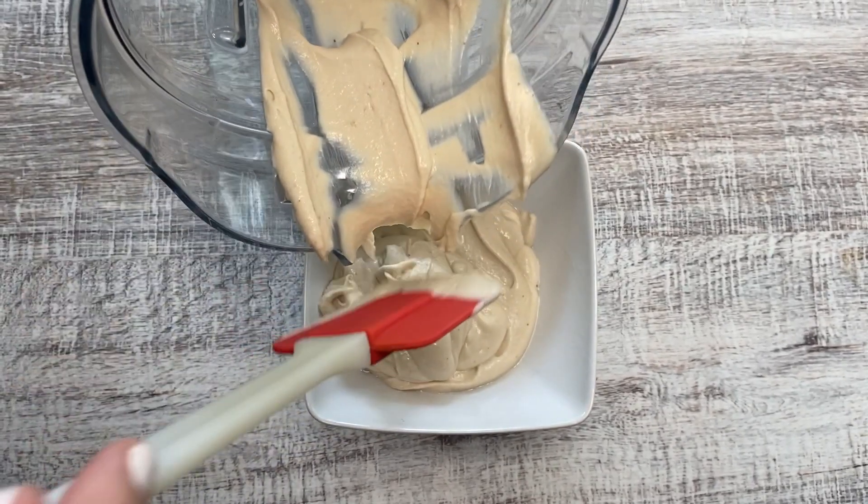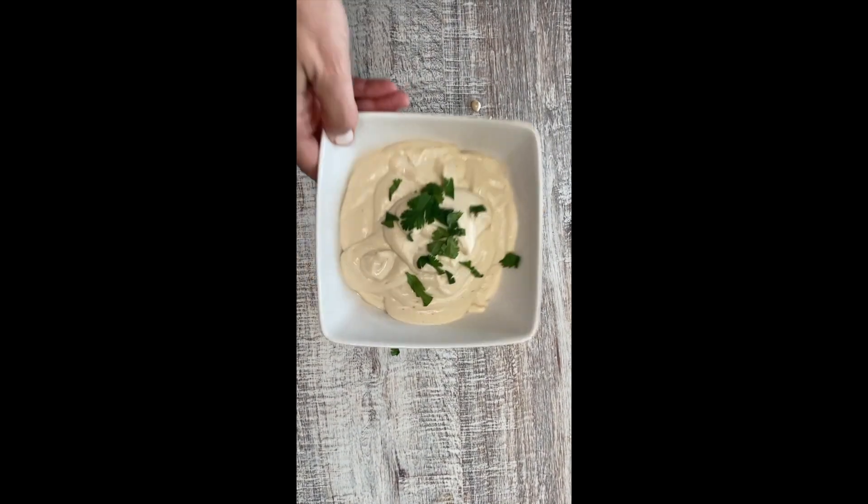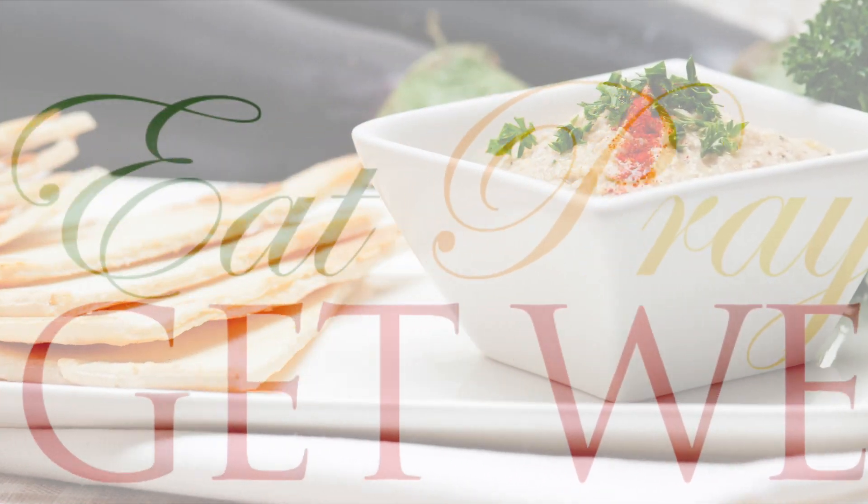Then I'm just going to garnish it with cilantro, but you can also do parsley — I've done that before too, just whatever you have in the house. For more recipes like these, visit eatpraygetwell.com.